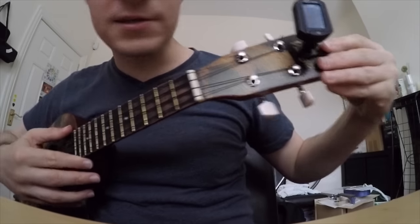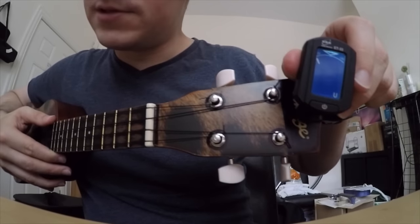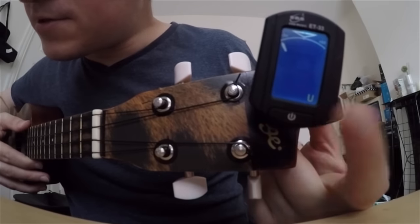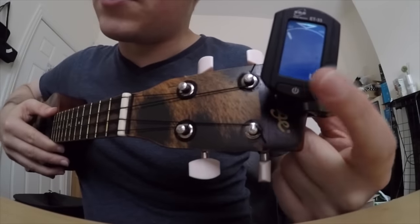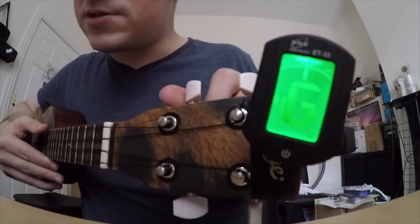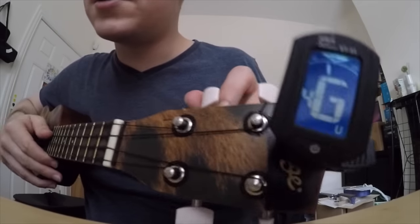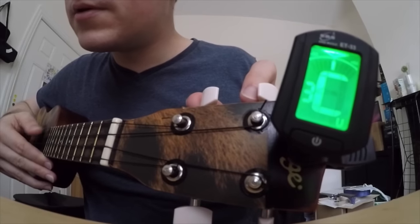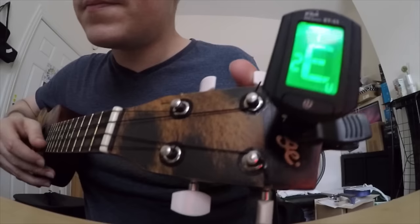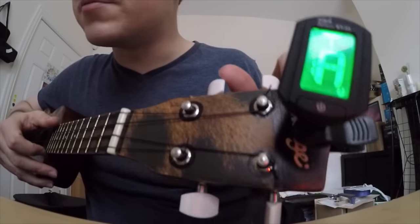So how you do that is you put on an electronic tuner — a digital tuner. If yours has a ukulele setting, set it to ukulele, the U. And basically as you hit the note, it tells you. The strings are G, C, E, and A — A is a little off.